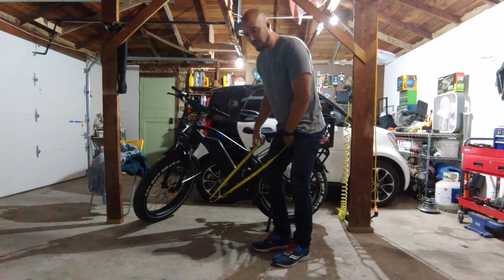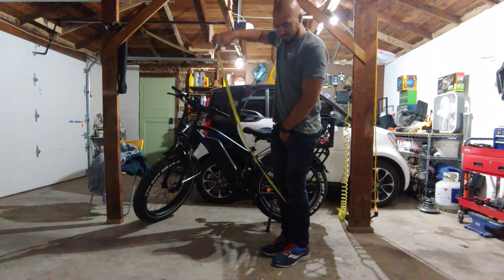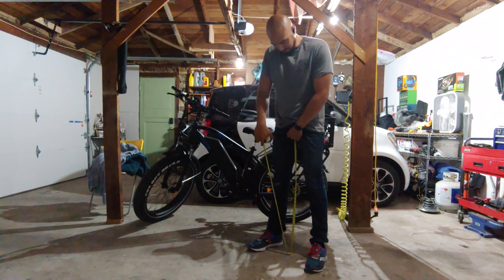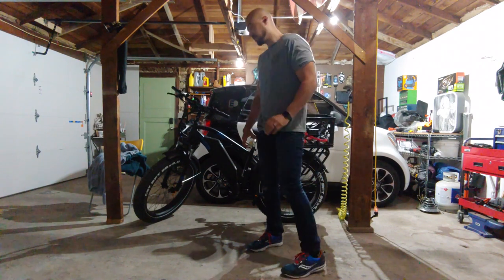This will show you how tall you are. Give yourself a little tucky tuck, get your tape out — boom. We've got 35 inches inseam. That's to the, you know, the crotch area.